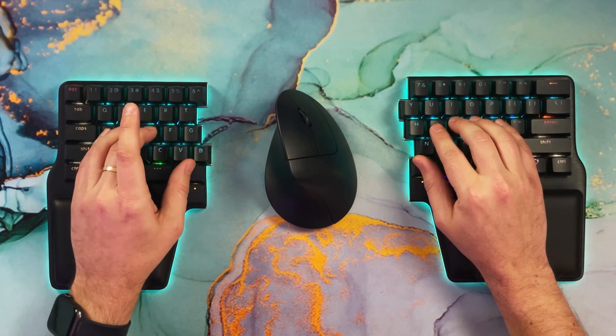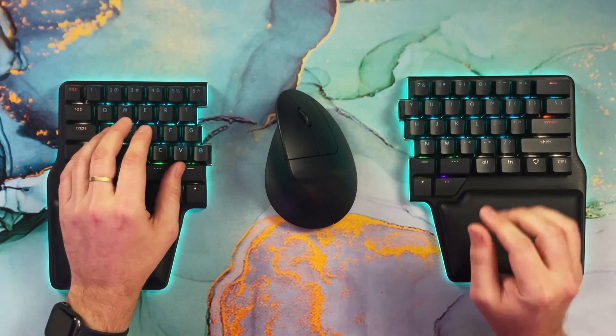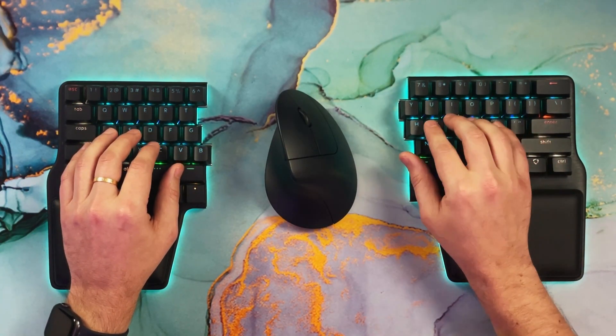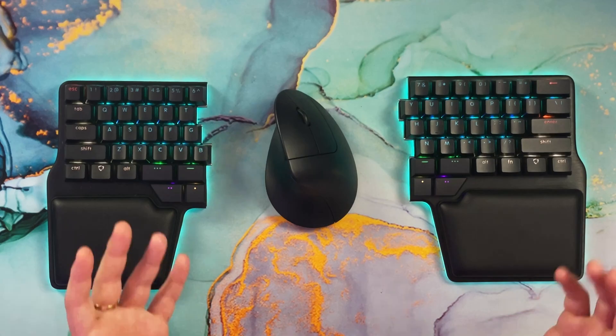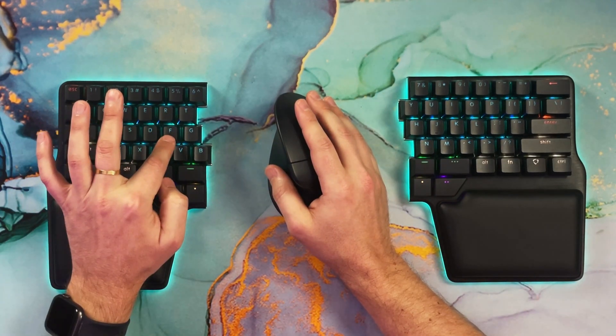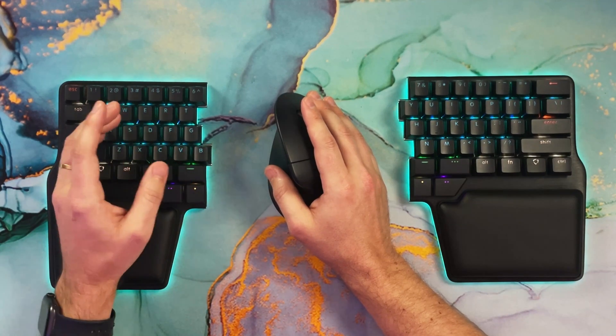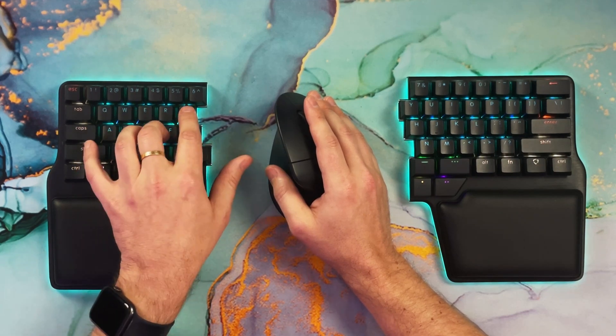However, there are some drawbacks. The main one is that you almost always need to use both hands — you cannot capitalize the letter D if you use D for Shift. Ideally you should be pressing Shift with one hand and the key to capitalize with the other. But this is not great for shortcuts, especially when your right hand is using the mouse and you want shortcuts with your left hand. For example, if F is Control, how do you do Ctrl+F with one hand? You can't — it becomes awkward.